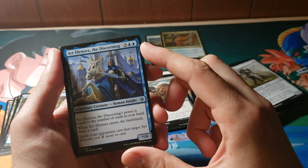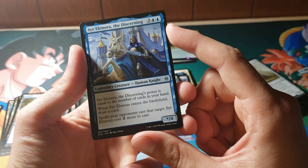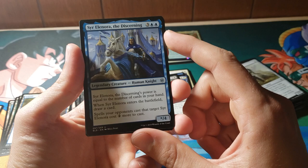This guy — I'm not even going to attempt to butcher the name. It's a 5-mana legendary in the uncommon slot. Its power is equal to the number of cards in your hand. When it enters the battlefield, you draw a card, and spells that target this fine human knight are two more to cast. That's actually not bad at all.